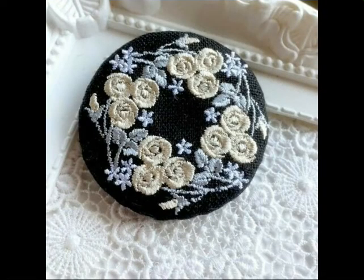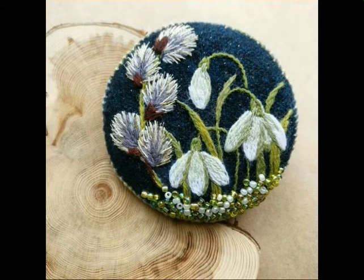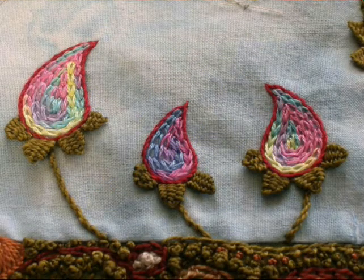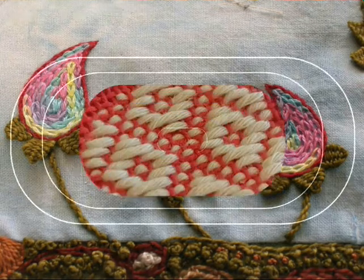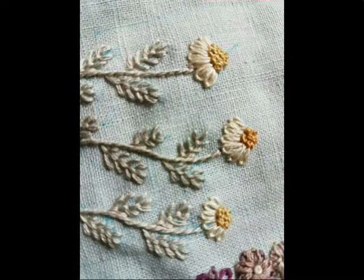Assalamualaikum and welcome back to my YouTube channel. Today's video is about embroidery distillery designs, embroidery sample designs, pattern designs, embroidery flower designs — which you will see — featuring amazing and latest embroidery designs.